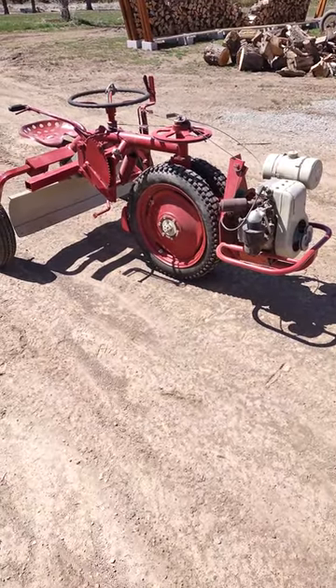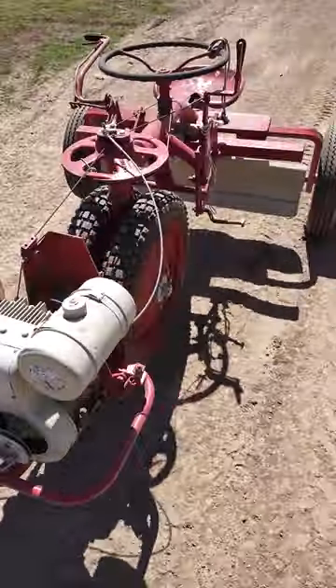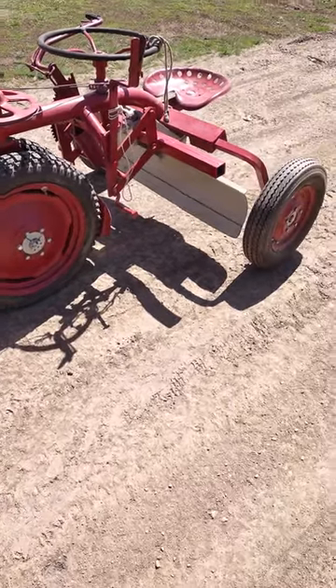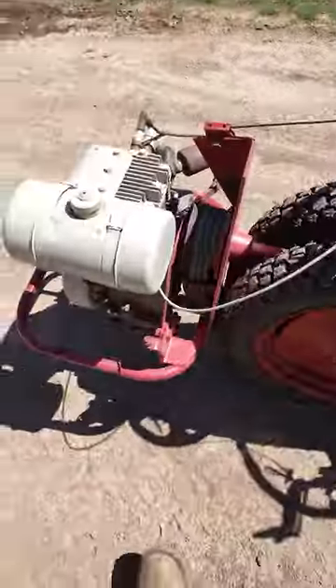I picked it up for twelve hundred dollars and it runs and drives. Looks like some old man restored it at some point. The guy I got it from said he got it from an old man who had it for years and years — had about a hundred tractors, and this was part of his collection.